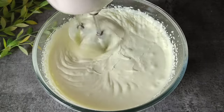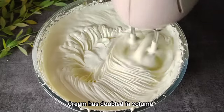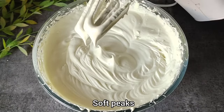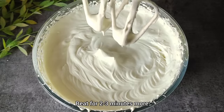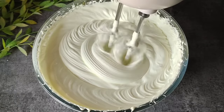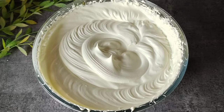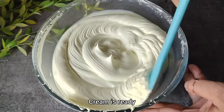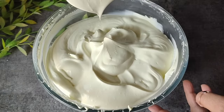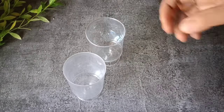We will beat the cream with a beater until it becomes thick and stiff peaks form. You can see the cream volume has doubled. We can see soft peaks forming now, so we will beat it for 3–4 more minutes until we get stiff peaks. You can see the stiff peaks — the rasmalai whipped cream is ready and looks very delicious.